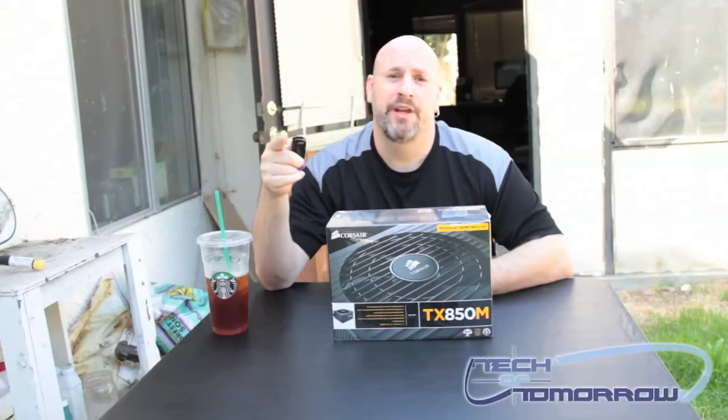Hey, what's up everybody out there in Tech of Tomorrowland? It's me, Elric, back here on the Tech of Tomorrow YouTube channel. And for those of you out there in Tech of Tomorrowland, which is many of you, we've got an unboxing to bring you.